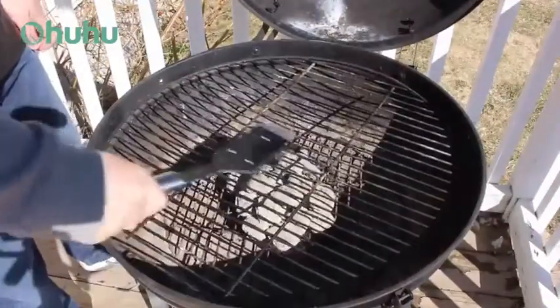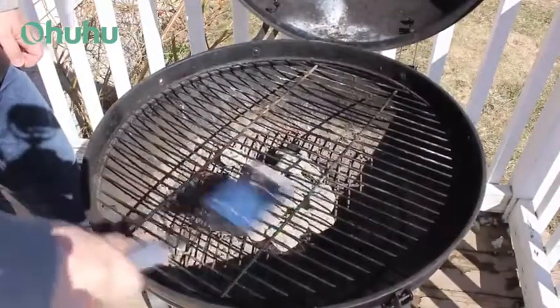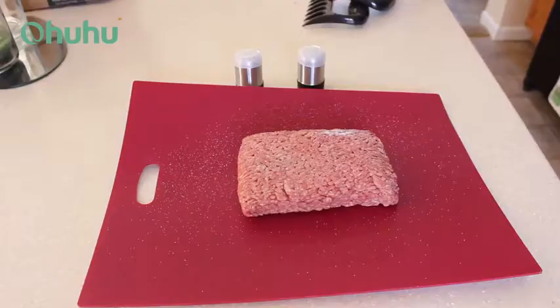Now that I'm ready, I'll give it a quick scrub down to remove last year's gunk, which it did actually fairly easily. Then head inside to prep the food.